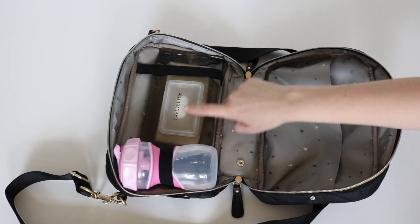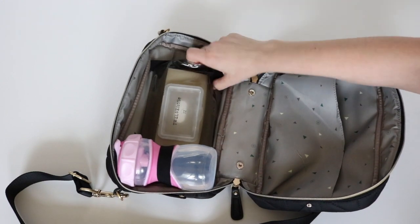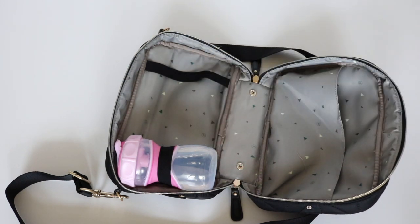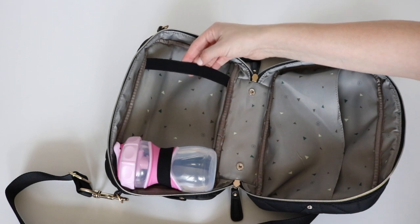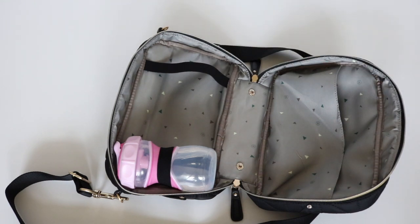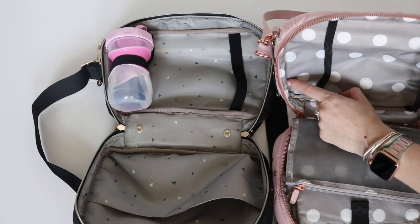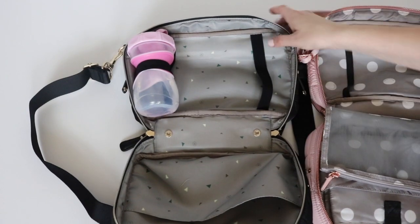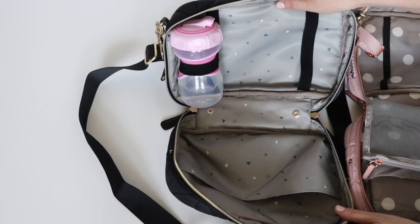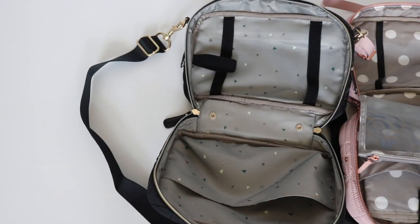Over here on this other side I have my 12 Little reusable wipes case. I got this from the Peekaboo clutch — it also came with the Peekaboo satchel — and it's available for purchase on their website as well. One noticeable difference in the 3.0 is these straps are wider, so they're able to accommodate the wipes cases more easily. The 2.0 straps are much thinner and there's no loop there. On the 3.0, the straps are wider and I have a loop that is holding my daughter's sippy cup — great for baby bottles too.